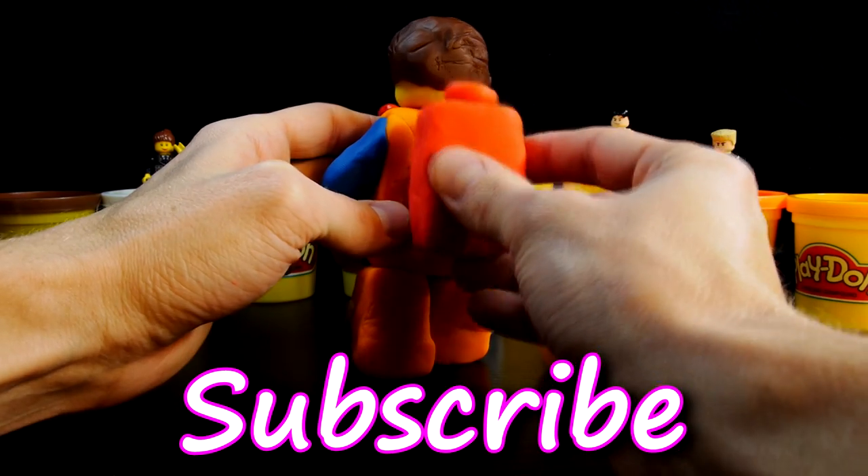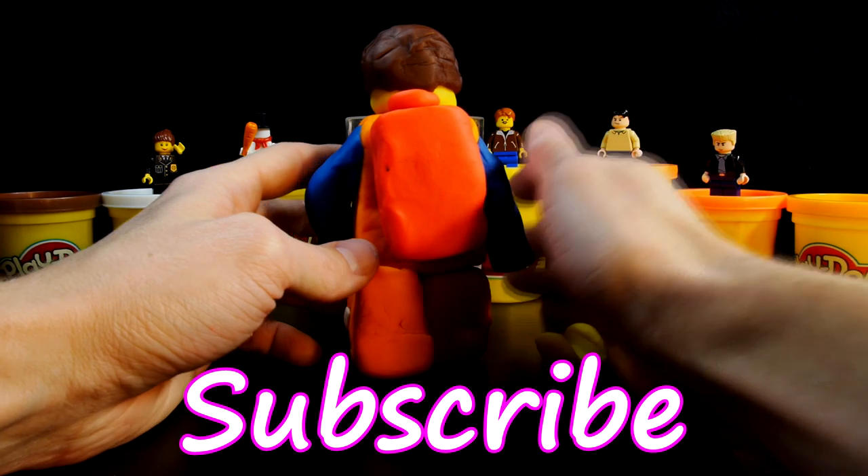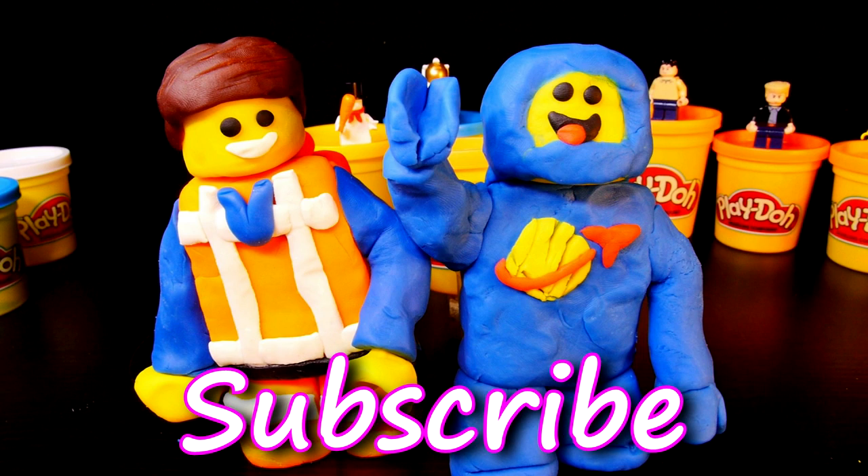And there you have it, your very own Emmett, the star of the Lego Movie. Check out our channel for more Lego characters like Emmett. Don't forget to like and subscribe. Thanks for watching.